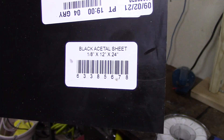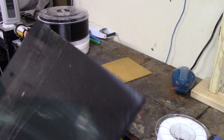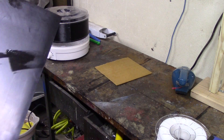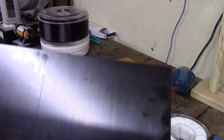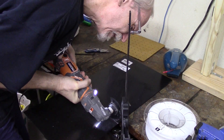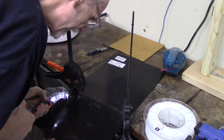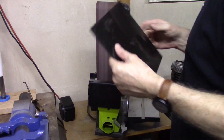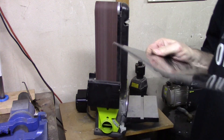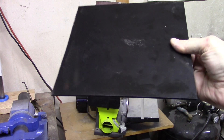I bought an eighth-inch thick acetyl sheet — eighth inch because it mirrors the thickness of the mirror I use on my Ender 3 bed, so hopefully I will not have to change the spacers under the bed too much to get it to work. I have taken a utility knife and scored it to the proper size. Alright, there we go — Ender 3 Delrin print bed. Let's go see how it works.